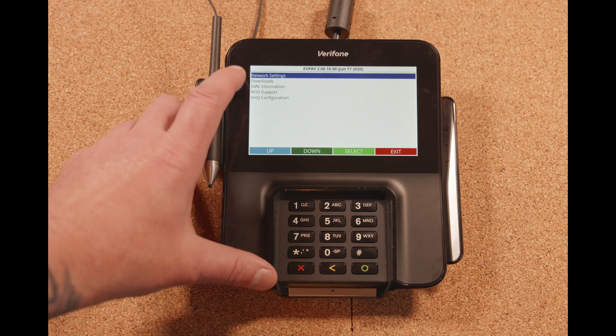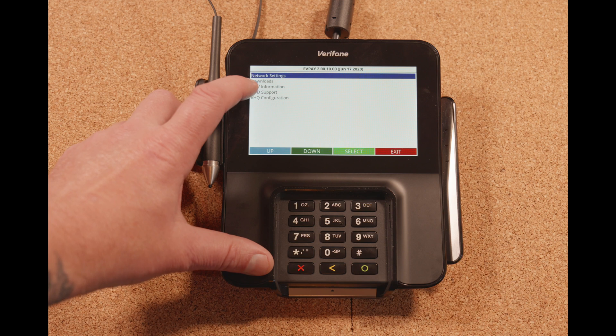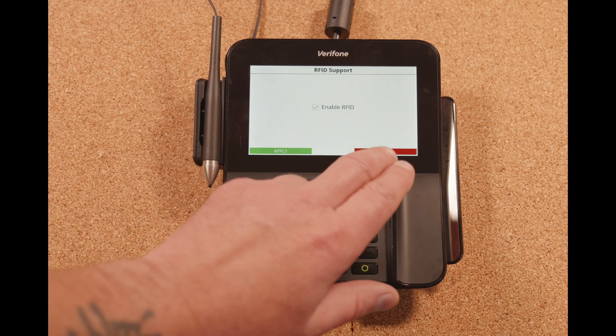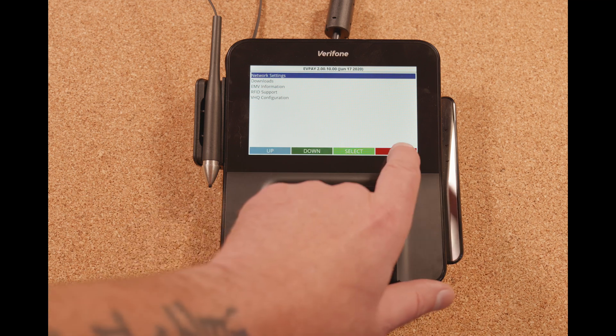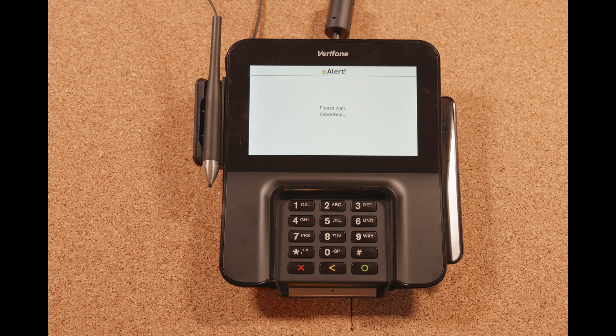Now in this screen, you can also go to your RFID support. Make sure that the RFID is enabled. Once we're done here, we're going to hit exit. The pen pad is going to reboot itself, and then we'll move on to the next step.